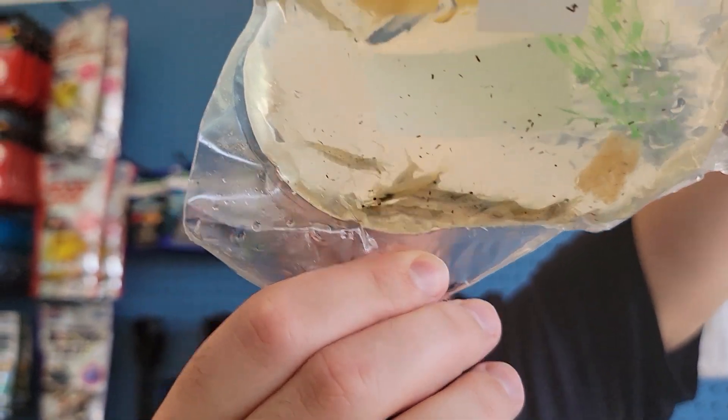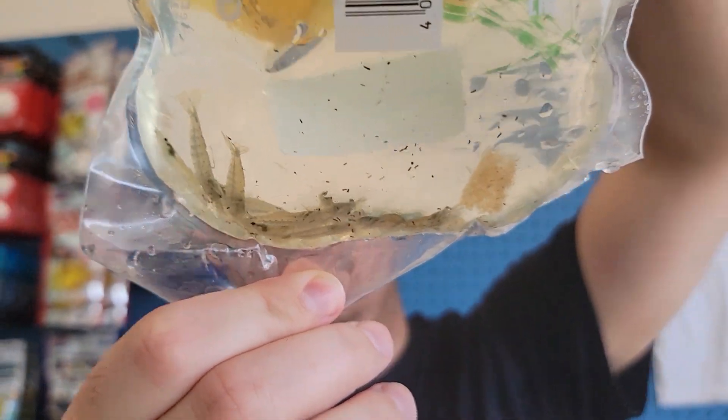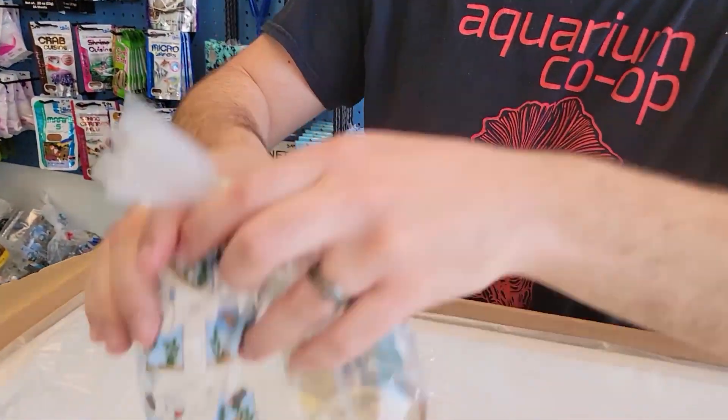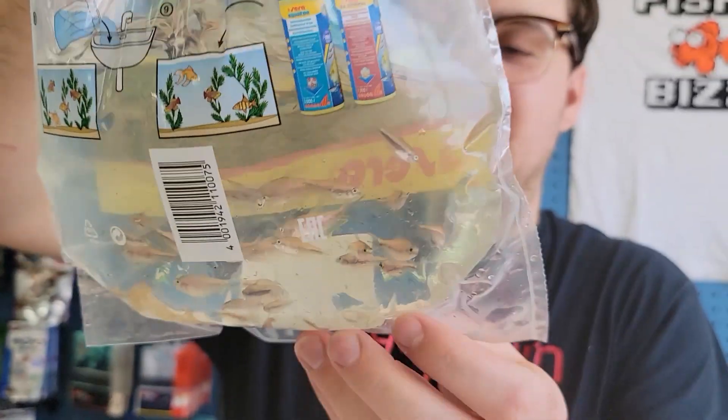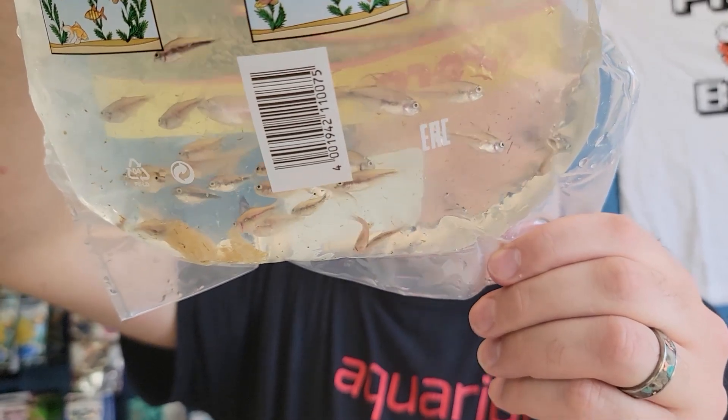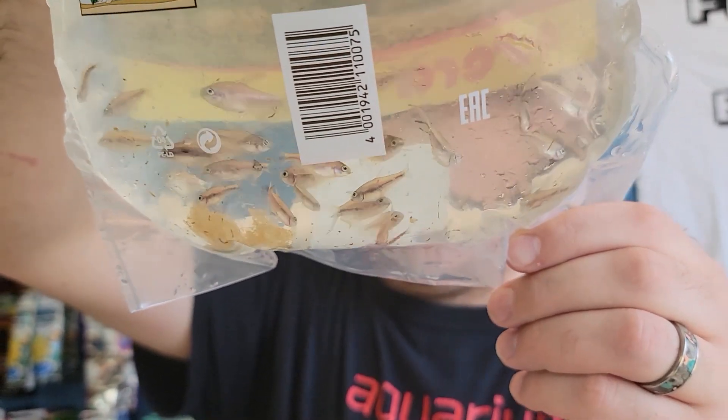Monos — hell yeah, everybody loves those. Named after our famous aquascaper — his last name is Mono. Emperor tetras — cute little guys, really nice fins on some of them, the males.